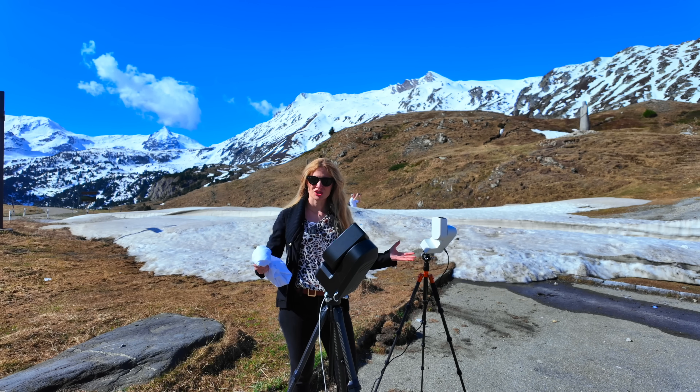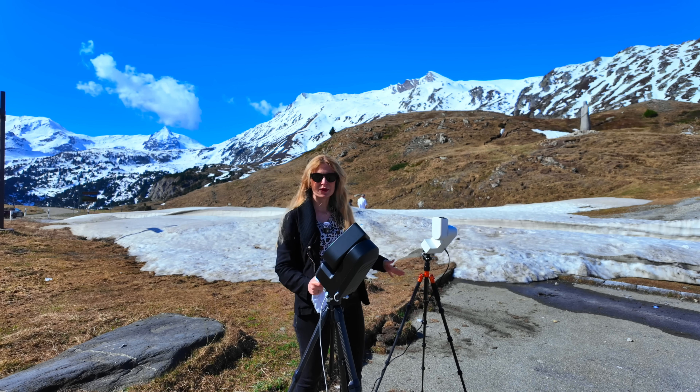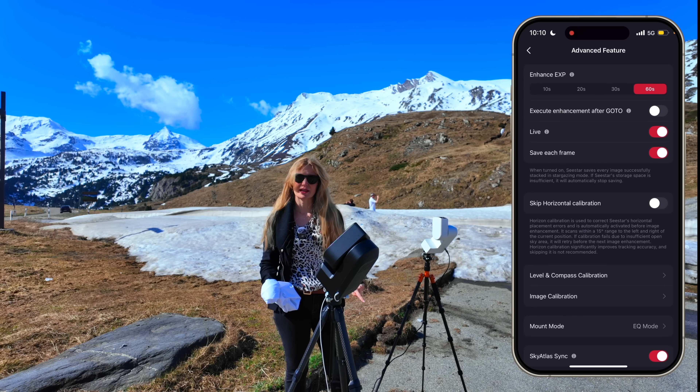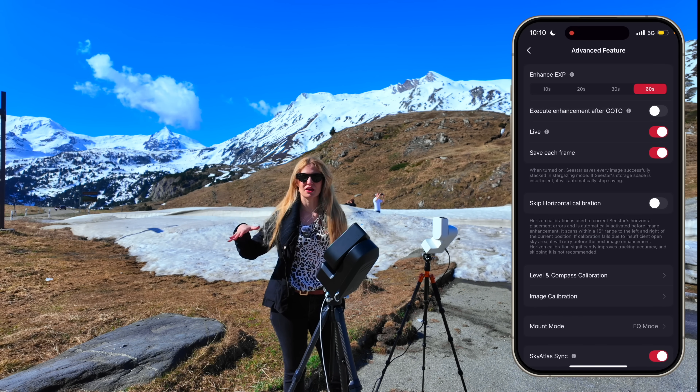The other interesting new feature is the 60-second equatorial shots. They work exactly the same way as when they enabled the 30-second ones — go into the Seestar settings and at the very top you can select 10, 20, 30, or 60 seconds.